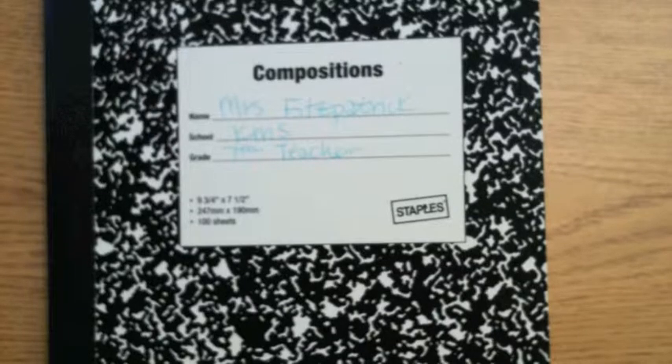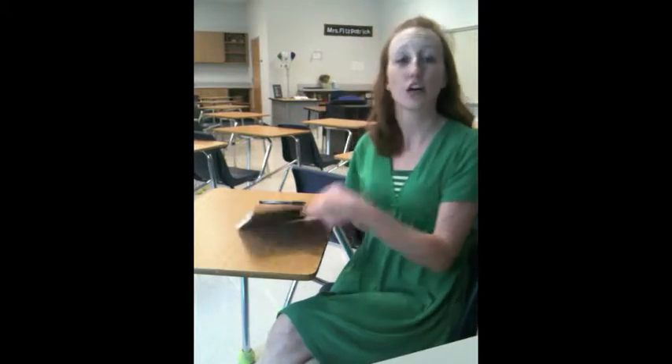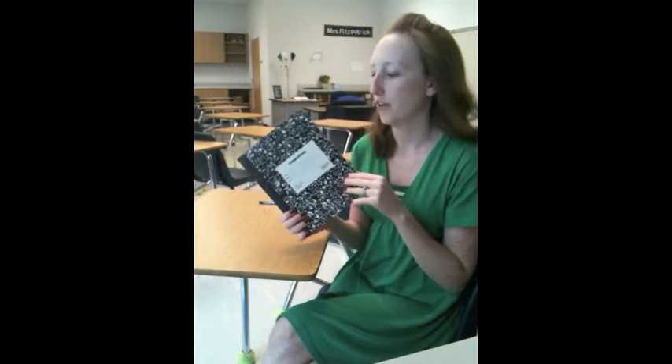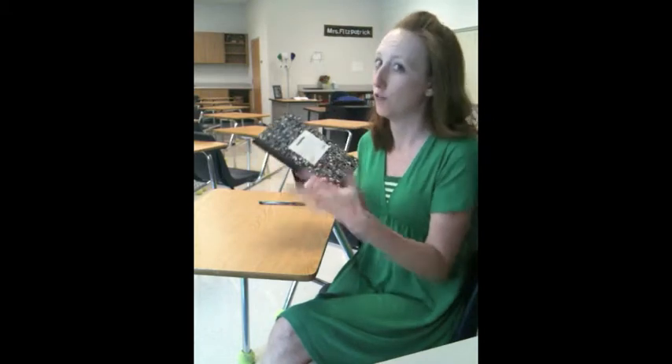Now let's begin setting up our daybooks. The first step is getting yourself a composition notebook. I ask that you use this type of notebook because it's small enough that you can carry it around most places so that you'll be able to write more often. It also is a hard-backed book, so if you're somewhere that you want to write and you don't have a desk, you can just write on it right on your lap. Also, the pages in here are sewn together so it's very unlikely that a page will fall out or rip out. It's just a lot more secure for all of your writing.